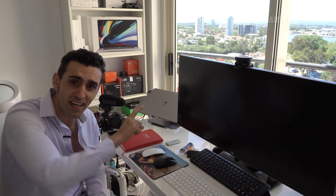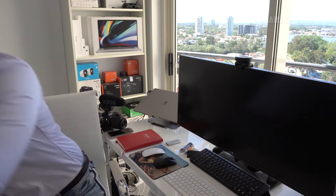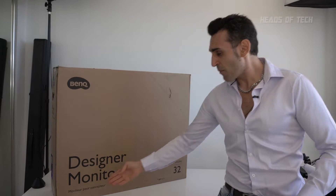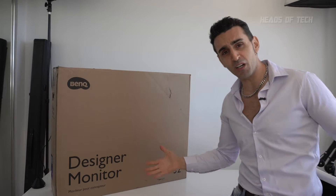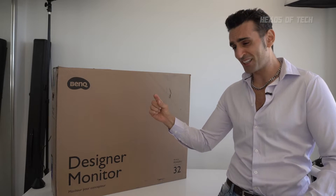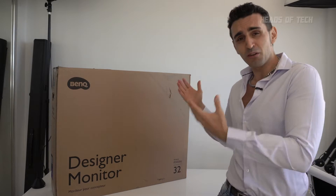Wait a minute, what's that over there? Whoa, what's this? Is this the BenQ Designer Monitor? The features of the Pro XDR display at a fraction of the cost. Seriously, it even comes with a stand.